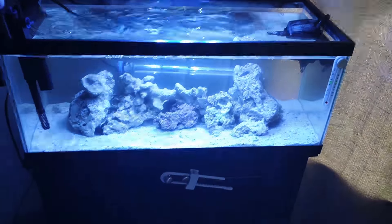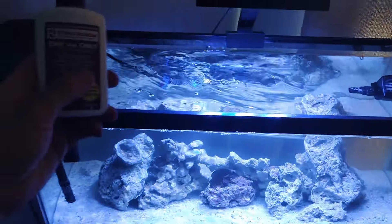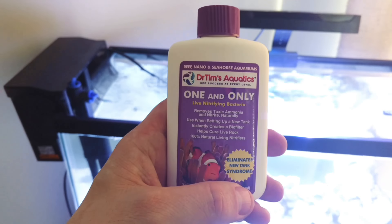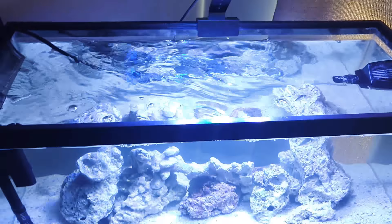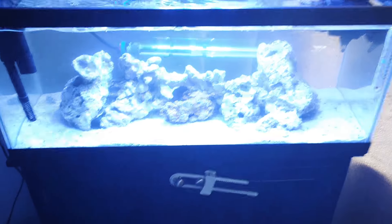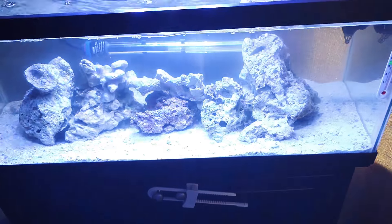That was going to be my Frank tank. How I did it was I used Dr. Tim's Aquatics — it's One and Only live nitrifying bacteria. So within about three weeks we'll have the tank cycled. We're going to check it in three weeks and see how it looks. My wife designed the whole inside layout.